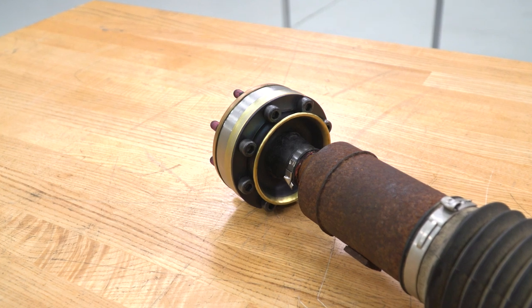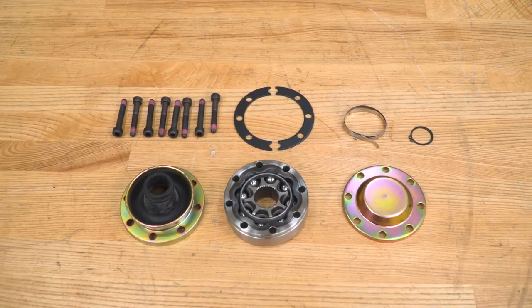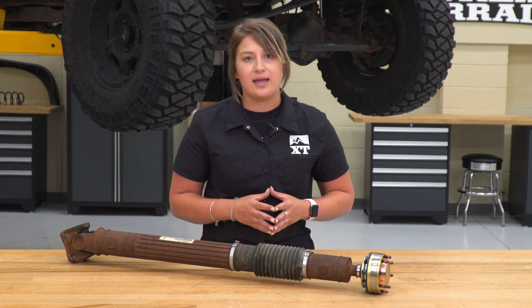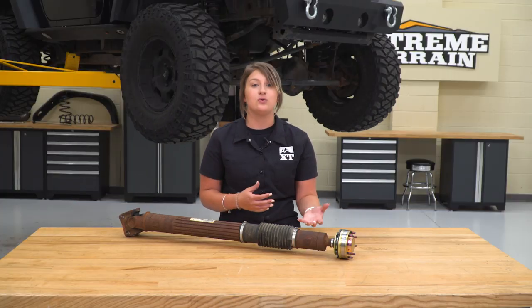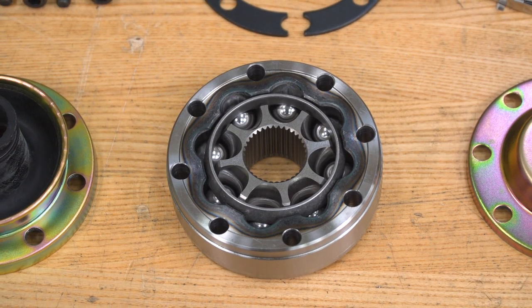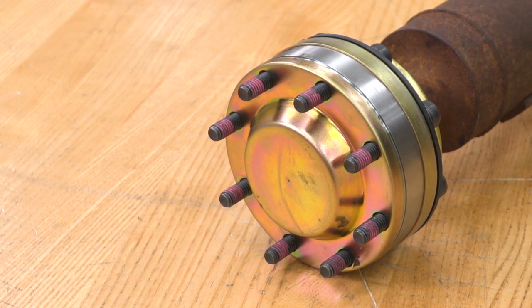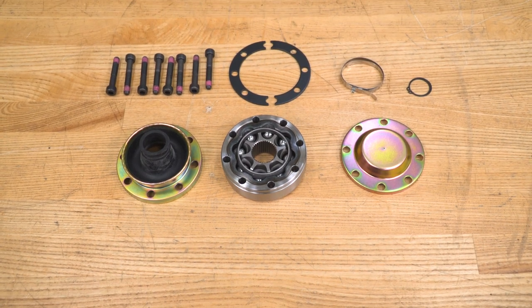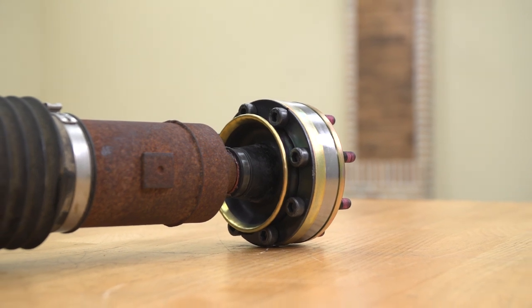So this option by TeraFlex is going to be perfect for that JK owner who is either experiencing that wear and tear after they've lifted their Jeep roughly two and a half to three inches and up, or for that JK owner who is looking for a preventative measure or a solution to that problem further down the road. This option by TeraFlex is going to be a lot larger and wider on the flange, which is going to accommodate for that harder angle.